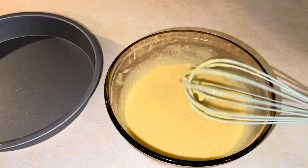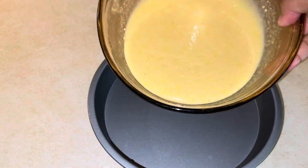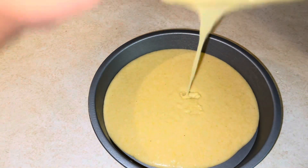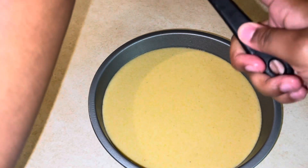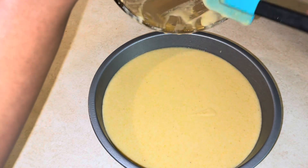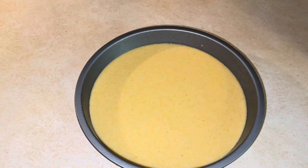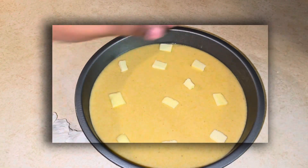It should look something like this. We're gonna go ahead and spread our pan with Pam and add in our cornbread mix. I also added just some small slices of butter on top.